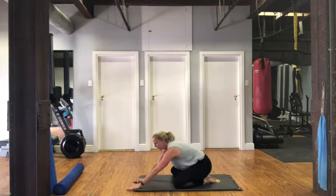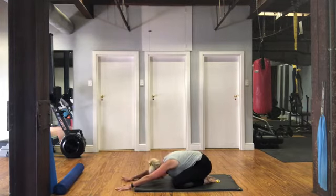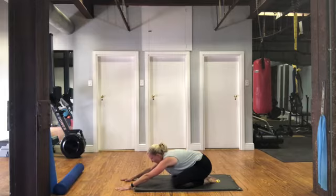Well done, awesome job. Have a little stretch.